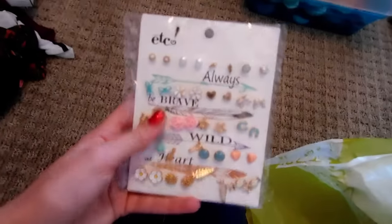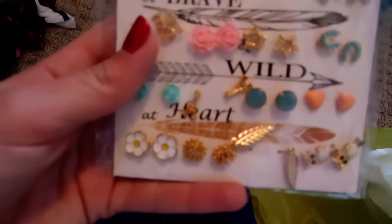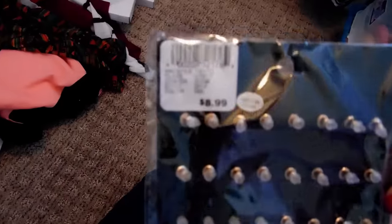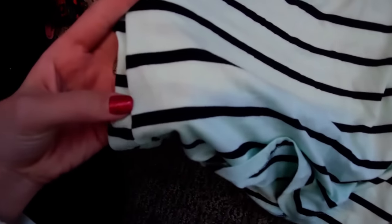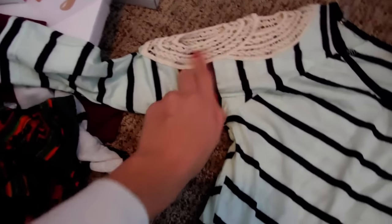I got a pair of earrings. I think I'm going to do an earring collection because I have so many. But these had owls in them — there's so many cute pairs, I had to pick those up. And these were $8.99. Then I got this mint colored shirt with what I want to say are black stripes — they kind of look navy blue though. And it has this really cute lacing up here. It looks really cute on. And this was $15.